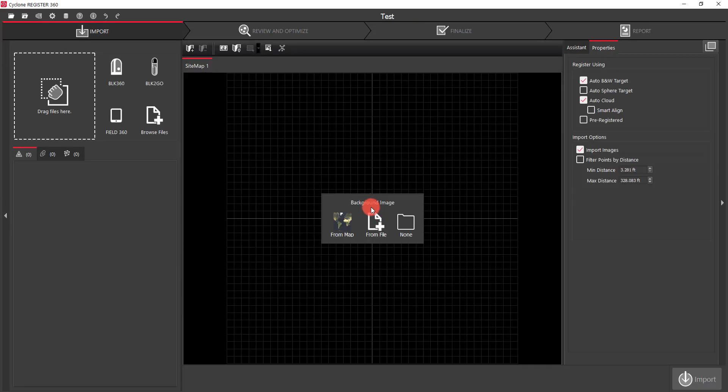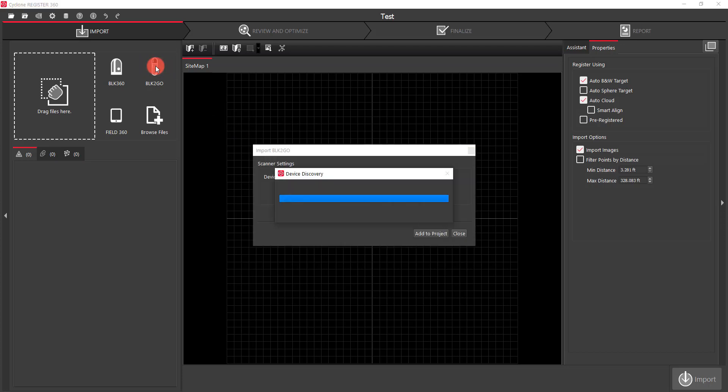There are a few different ways that you can import data that's been collected with the BLK2Go. The first is to actually connect directly to the device. So if you have the device connected to your computer, you would just come up here and click on the BLK2Go icon.